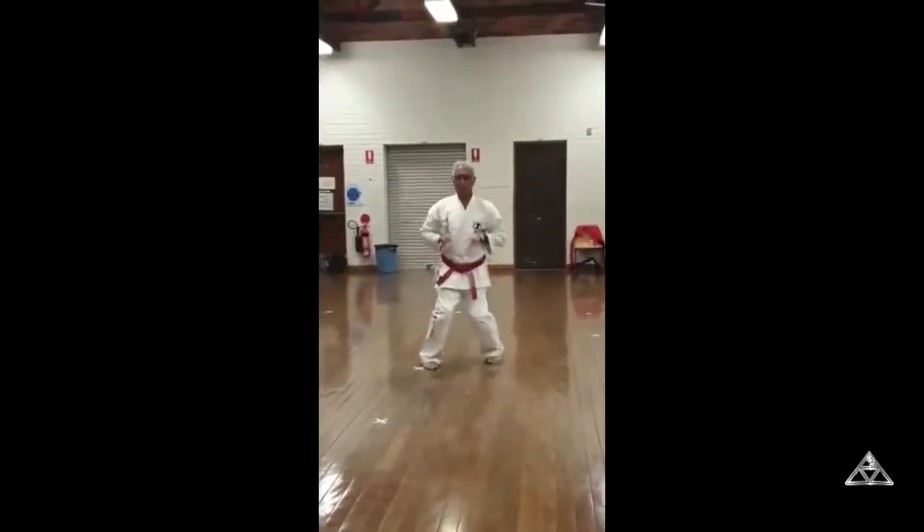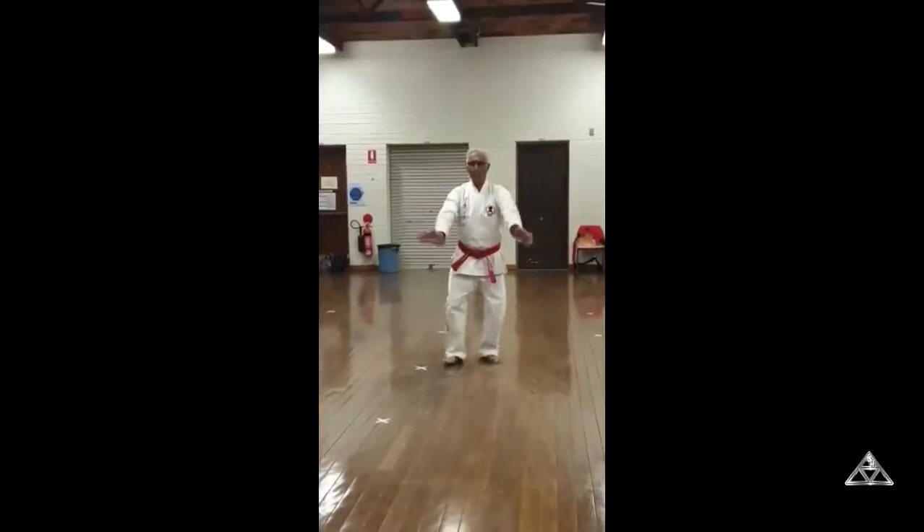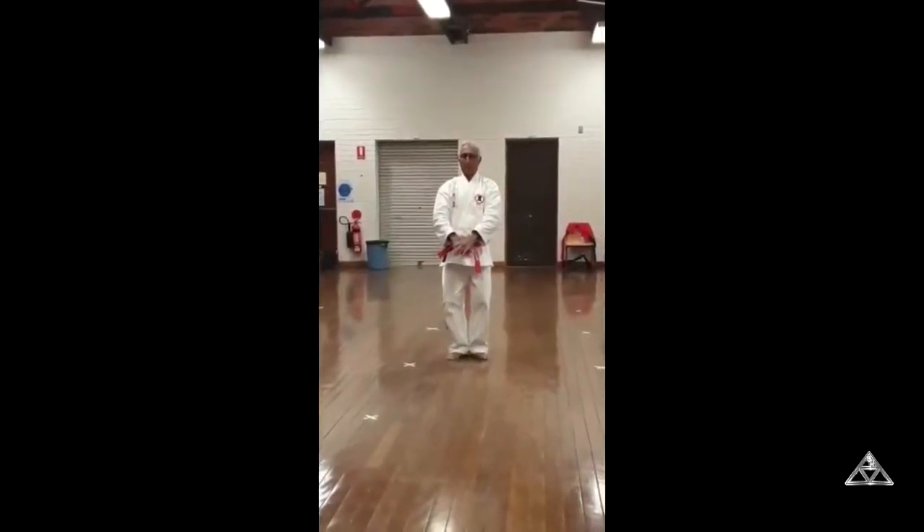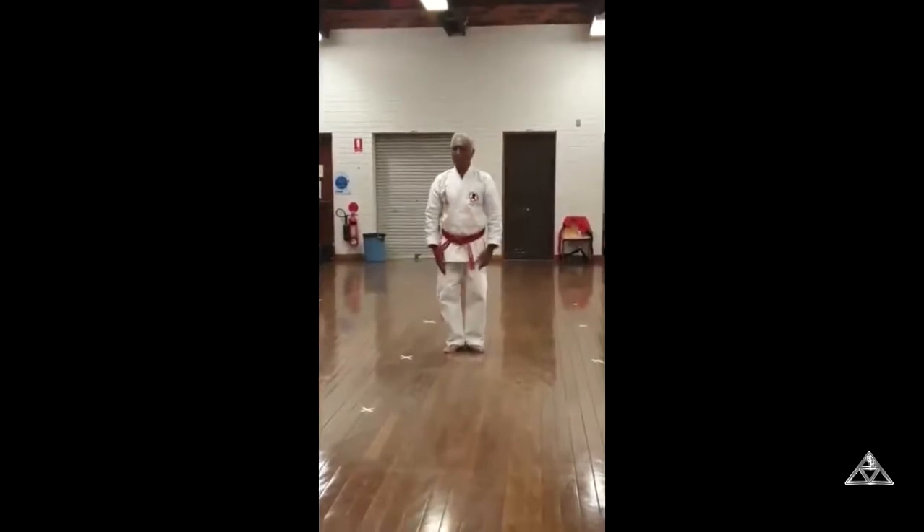The hips have five movements and the power is 100% greater than the Japanese version I learnt. One has to feel it, not by just looking at it, but by doing it. In the video, you will see the old way and the new way. Thank you for watching.